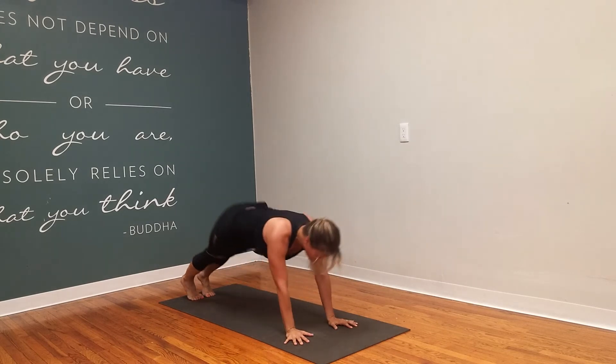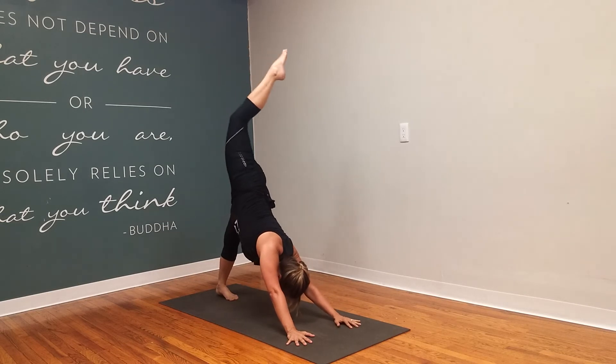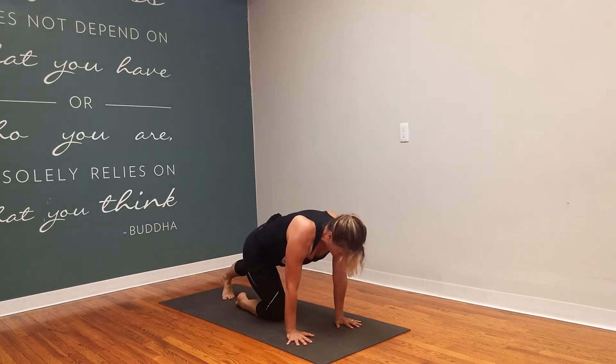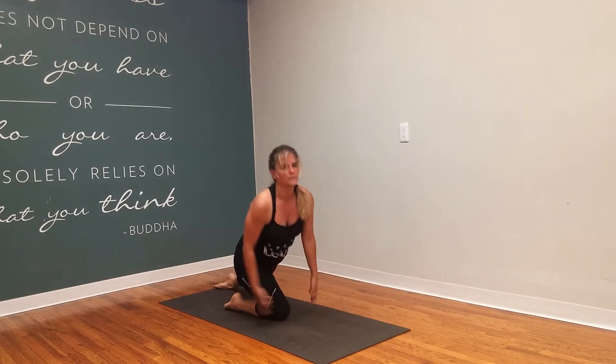Up dog. Downward facing dog. Right leg is going to lift nice and high. Bring your knee to your nose first, and then drop it down about the middle of your mat. Now flip your back foot over so the toenail touches the ground. Sweep the arms up.